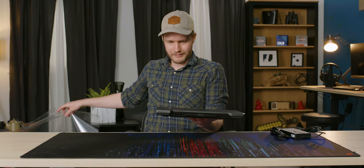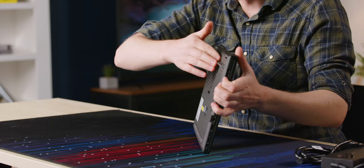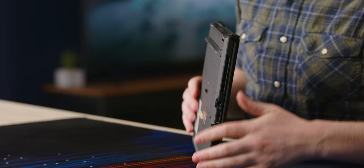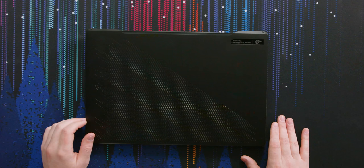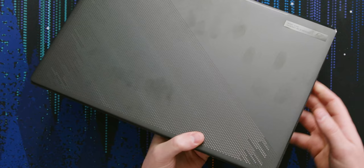That looks really good. Look at the size of the foot on the bottom — they must have to do that to suck in air and shoot it out the back. They don't do the thing where it opens up on the bottom anymore. This back is very fingerprint prone. You can really see it in the overhead.